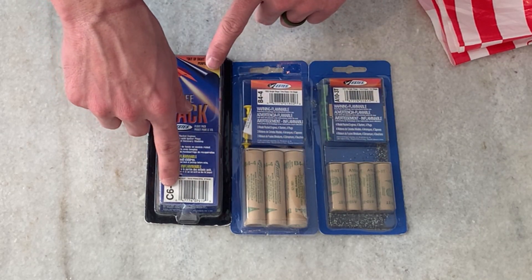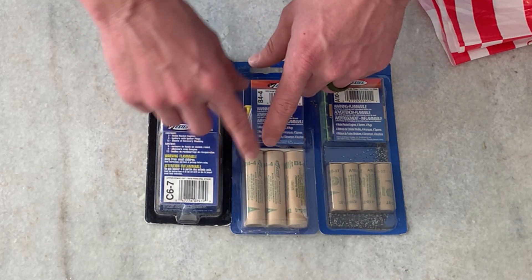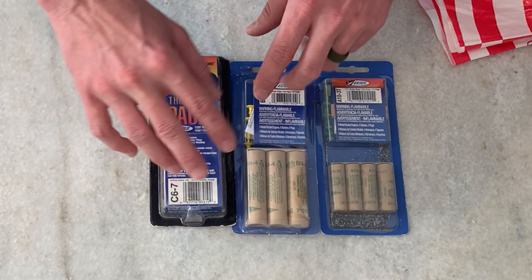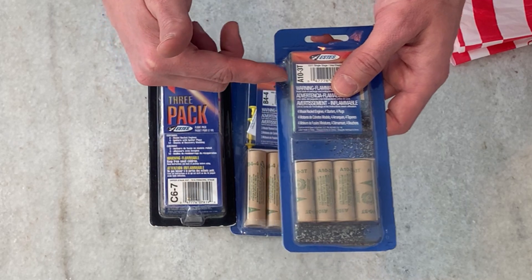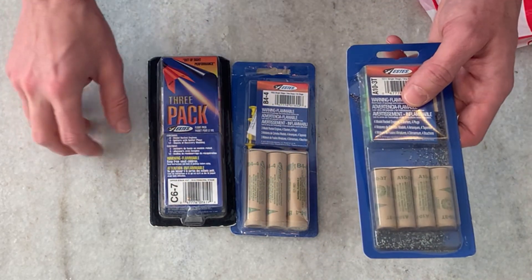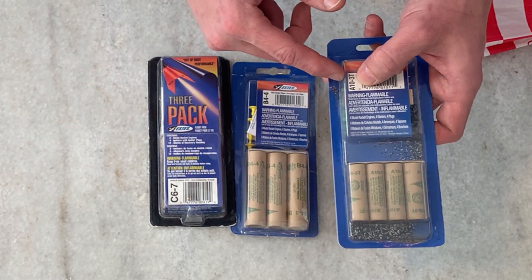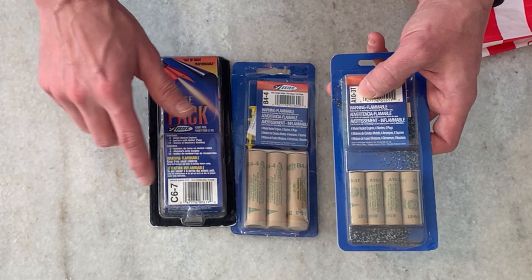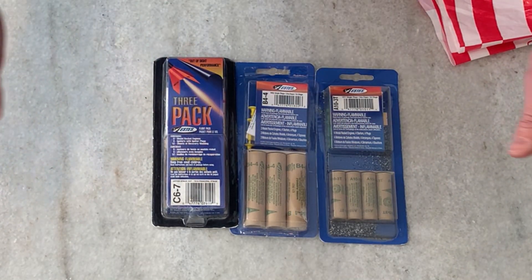The C67 has the most total impulse but middle-of-the-road thrust. The B44 has less total gas than the C67 and less average thrust. Then there's the A10 — it has the lowest total impulse, so your rocket will go the lowest, but it has the highest average thrust, so it will actually go faster during that flight. Big generalization, but that's basically what those numbers mean.